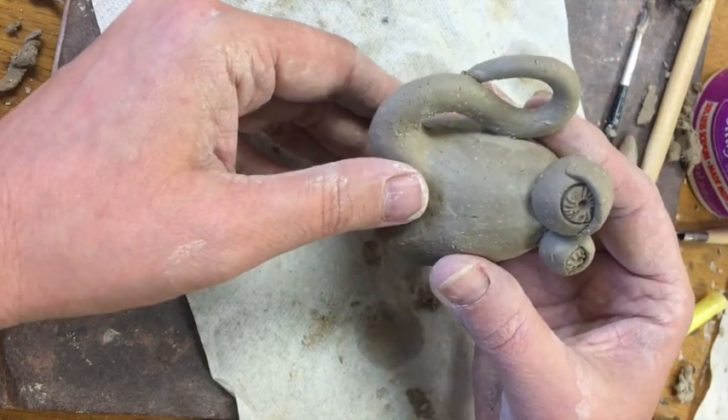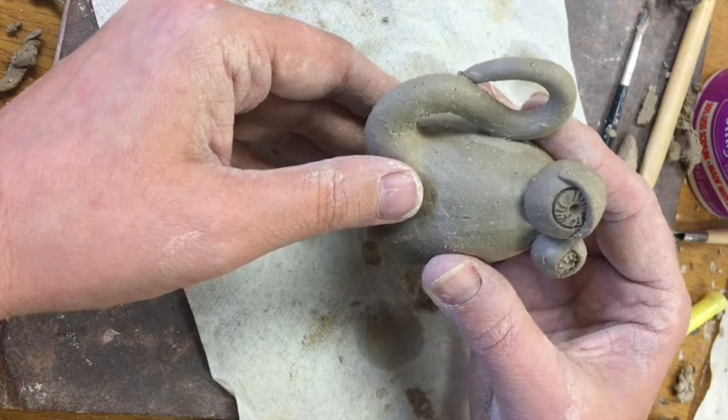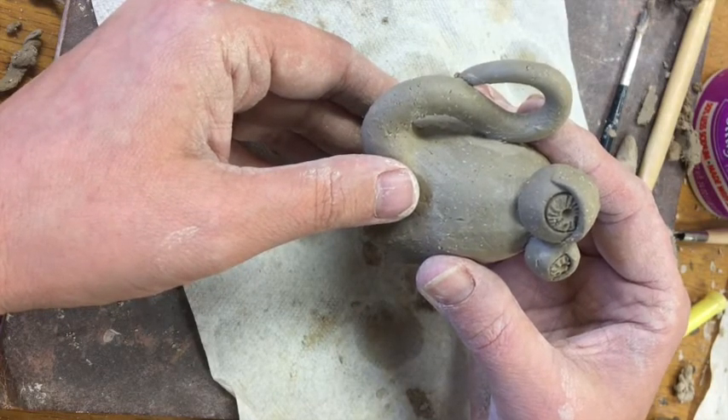That makes it a lot stronger. If you remember to do those things, you're going to have great success. Be patient, have fun, and remember to really analyze your piece as you're building it — notice what's working and what's not, and make decisions to fix what doesn't work and amplify what does. See you next time as we add our spout.